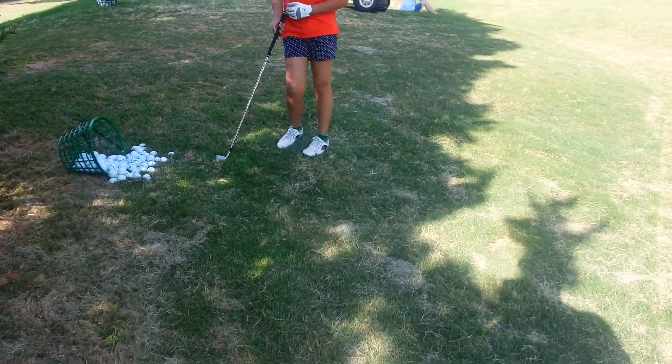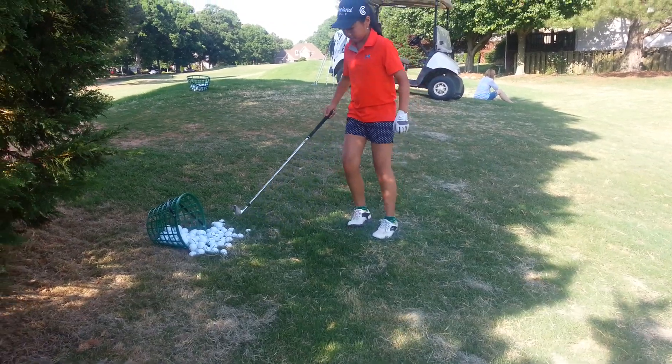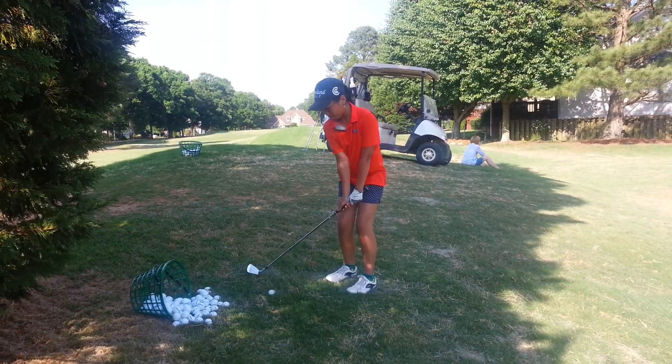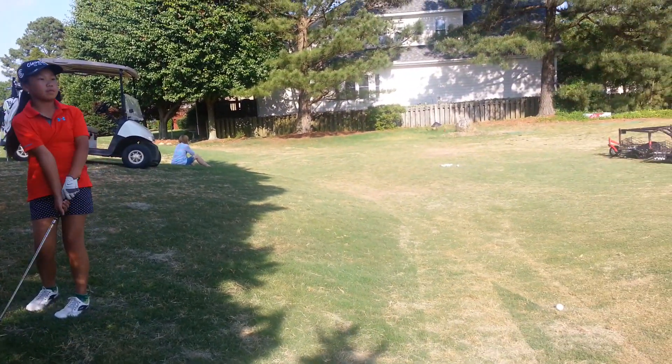That wasn't high. Well, you've got to make contact with it. Let the club come through the grass all the way. Keep your hands ahead. Keep the club moving. That's better. Good.